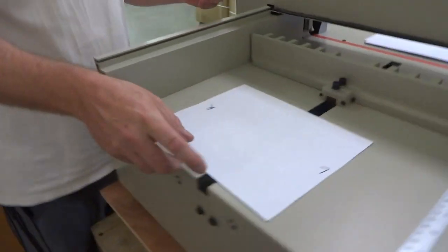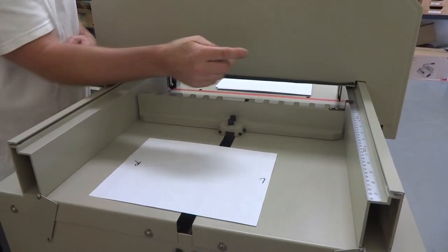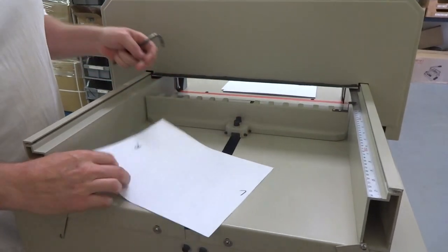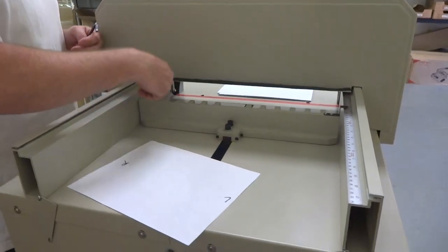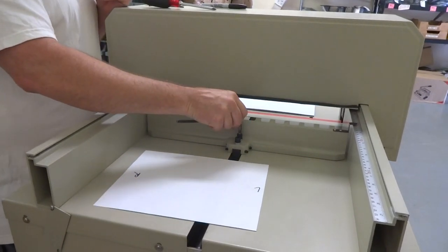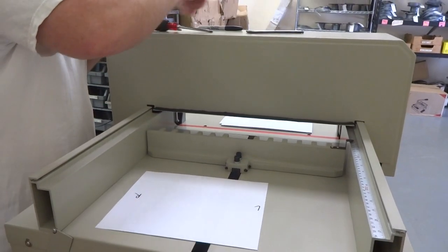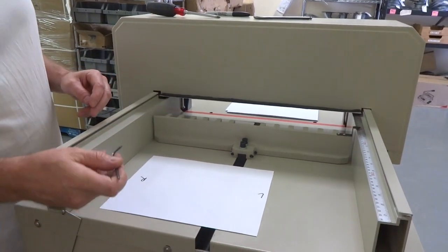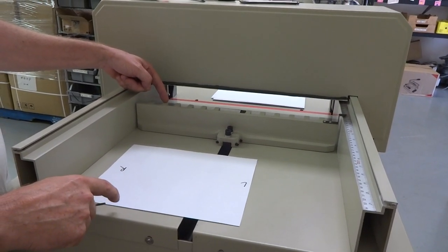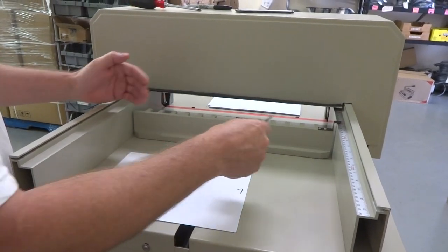Go back to the back. If the right side is cutting longer, the angle is off — this side would be back further and that side would be forward. If the right side is cutting longer, this right side of the paper push is back and the left side is forward. So we need to pull the left side back to match up with the right.